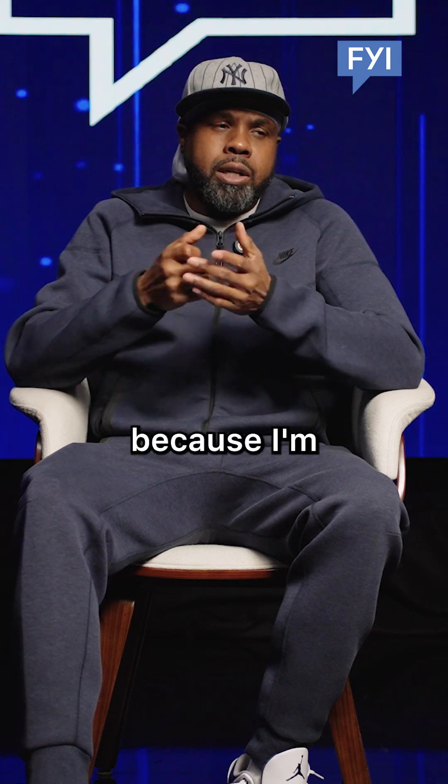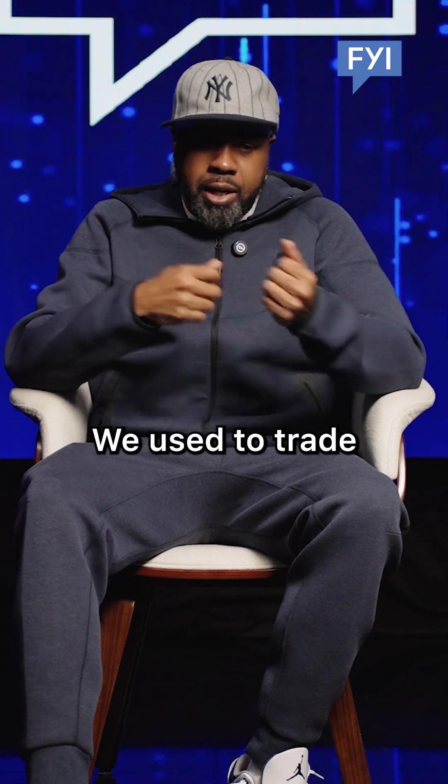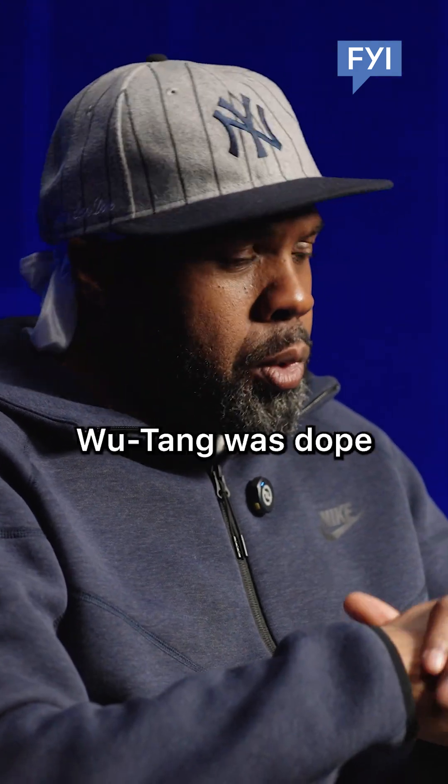I thought that was dope because I'm into the karate flicks. We was all into karate flicks. We used to trade VCR tapes all the time. I borrowed some for RZA, RZA borrowed some for me.